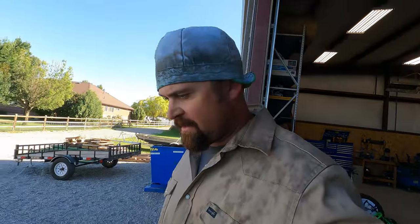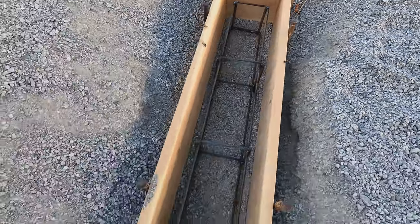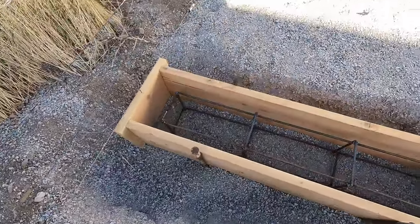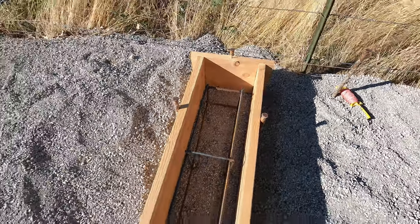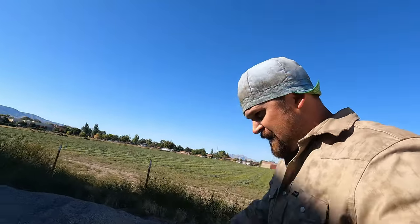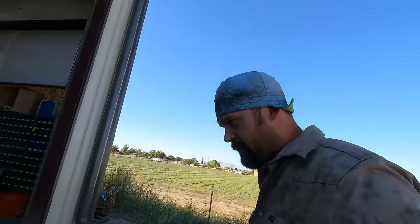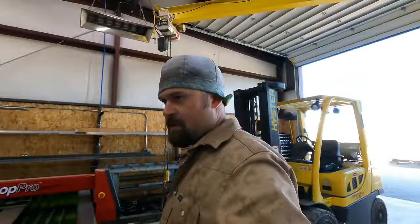Got the rebar in. We're ready to pour some mud. I'm going to go ahead and mix up the first one and see how it goes. I do have some bag mix here - I've already bought it, so I might as well use it. I'll grab the wheelbarrow and a shovel and see if I can't burn a few calories.